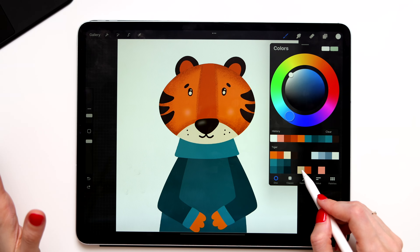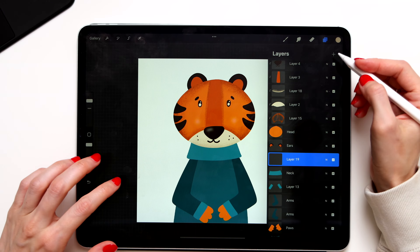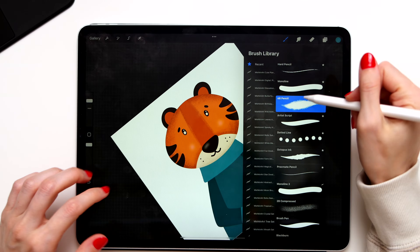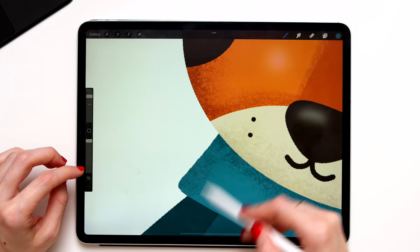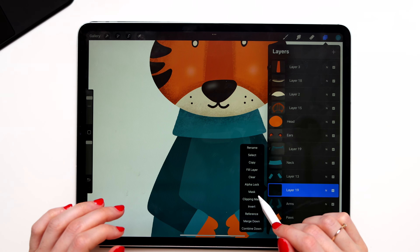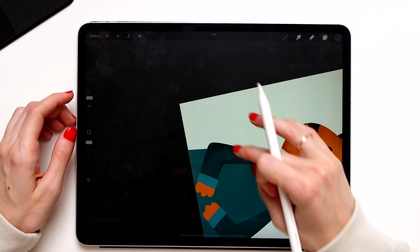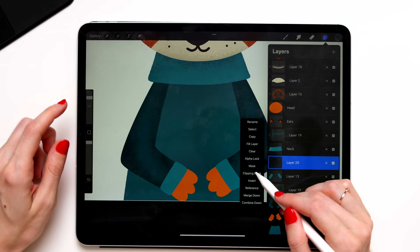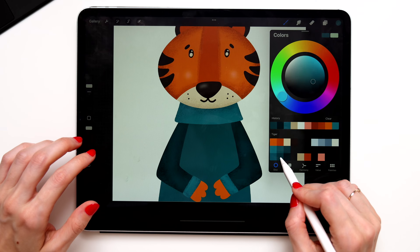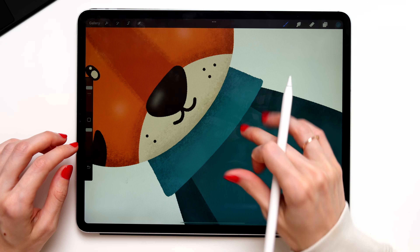Create a new clipping mask layer, change your color, take the 6B pencil, and start shading the nose. Now create a new clipping mask for the neck — take a different blue and start shading the neck, adding shading underneath and from both sides. Combine the two arm layers into one and create a clipping mask for it. Take dark blue and start shading the arms, applying the most shading around the elbows. Create a clipping mask for the cuffs and shade them as well. Create a clipping mask for the body layer and add shading to the sweater, going from both sides and underneath the neck.